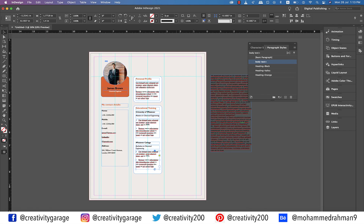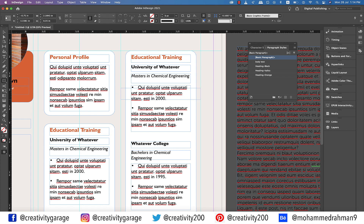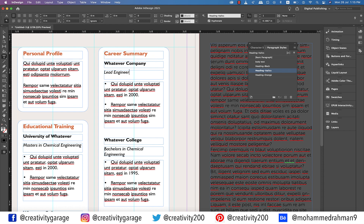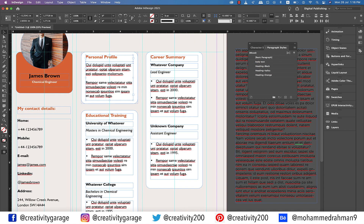Let's now move on to the last column and copy this entire piece and paste it here. Let's pick the rectangle tool and make a rectangle stretching from the guide on the left to the guide on the right to establish the center of this column, then place a guide at the center and delete the rectangle. Now center align the whole box based on the guide we've just placed. Let's change the orange heading to 'Career Summary,' the black heading to 'Whatever Company,' and the italics heading to 'Lead Engineer.' Let's move on to the second company and rename it 'Unknown Company,' and the position to 'Assistant Engineer.' Let's now make a copy of the personal profile box and paste it in the empty space here.